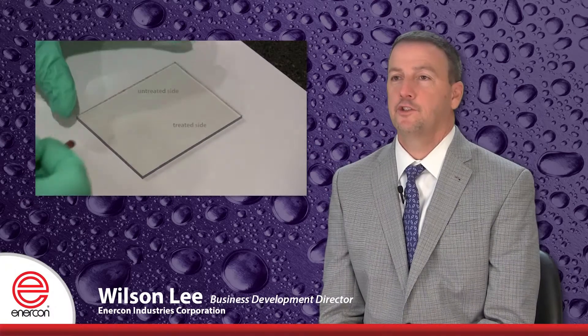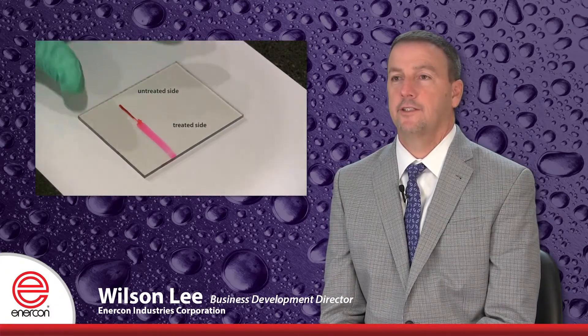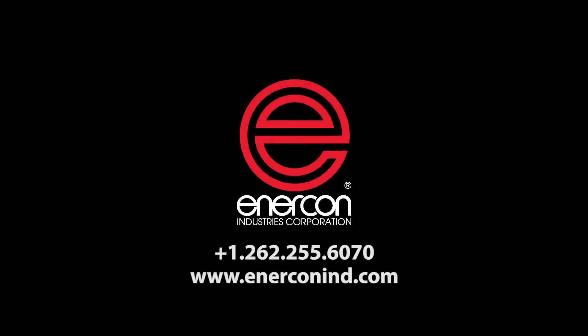To find out how surface treating can ensure adhesion for potting applications, Intercon offers trials conducted in the field or in our laboratory. For more information on how we can improve your productivity and product quality, please contact us.